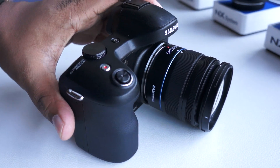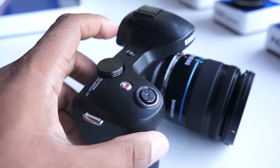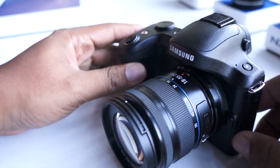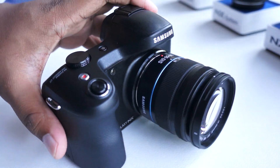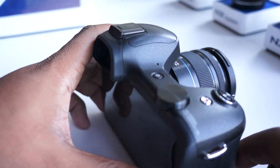Hey guys, this is Andrew from mobileburn.com and I'm taking a look at what's arguably the biggest device we've reviewed in quite some time. That's because this isn't a typical phone or tablet — this is the new Samsung Galaxy NX.